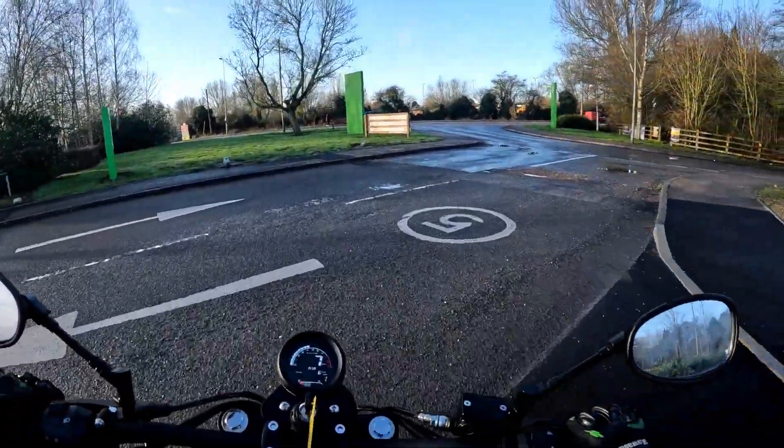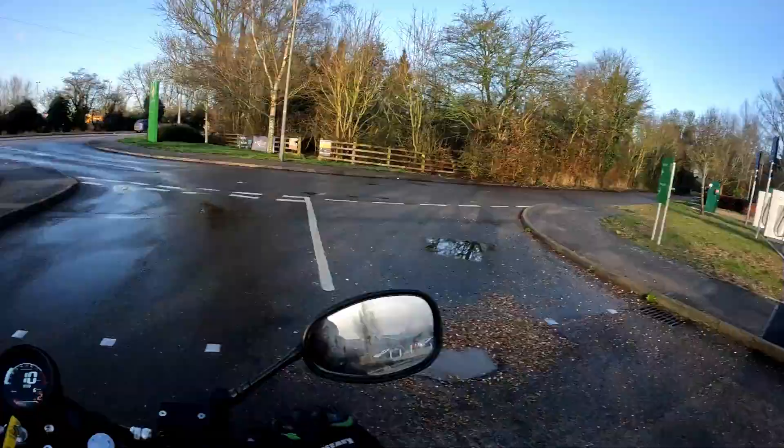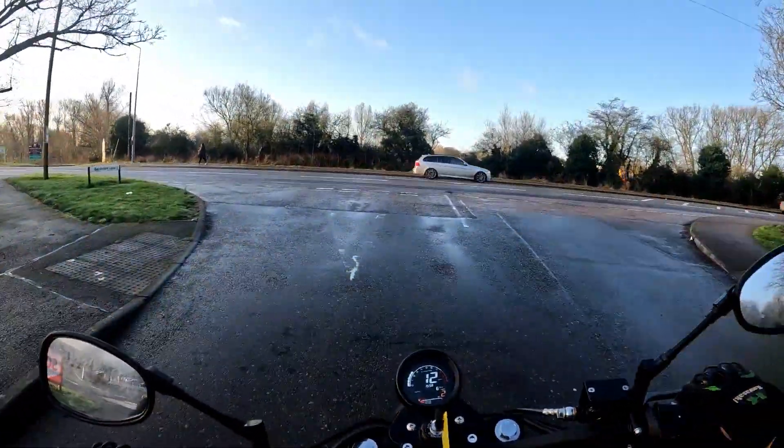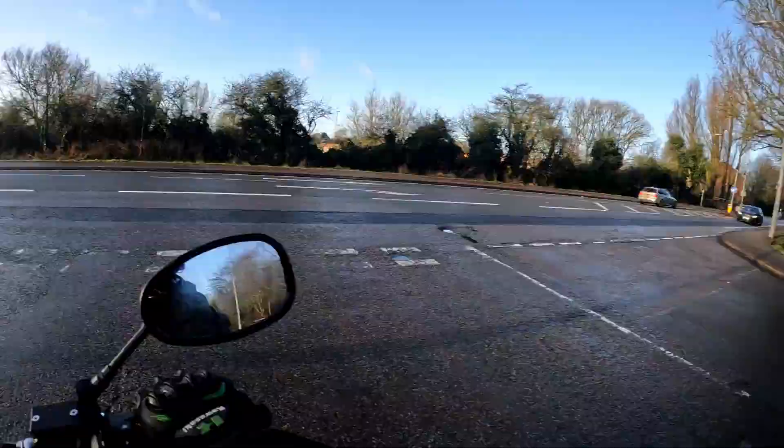Right, so we are at Dobie's — yes, the one that's got the stickers everywhere. And only my stickers are there at the moment, so add your stickers to that wall as you've seen on the last test ride.